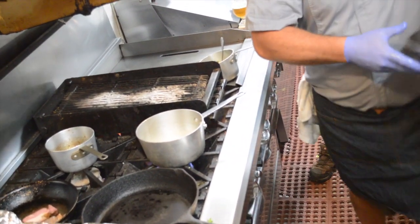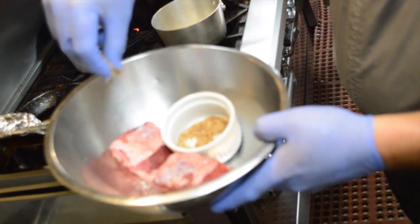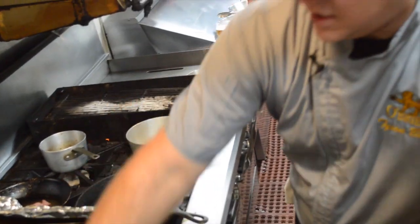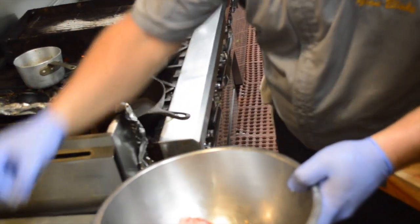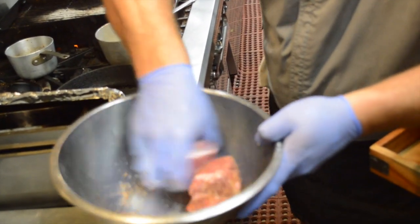We've got the short ribs rocking a little bit of salt and pepper. Usually I use a little five spice on that — not Chinese five spice, but salt, pepper, garlic, onion, and I love — if you know what I'm saying — rub that down a little bit.